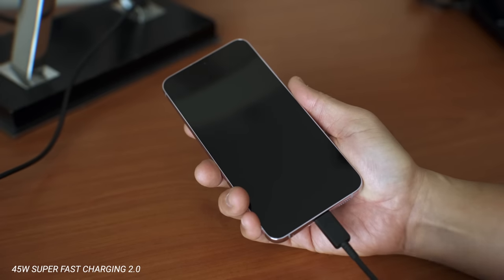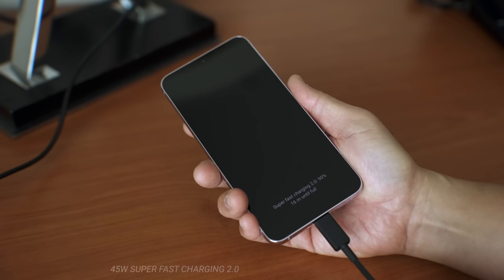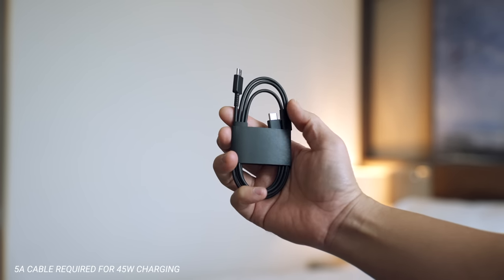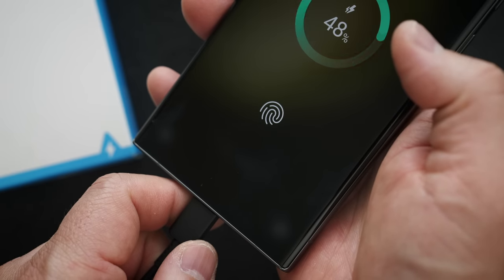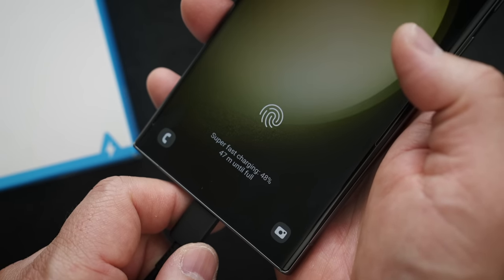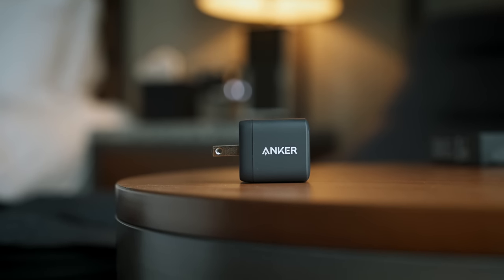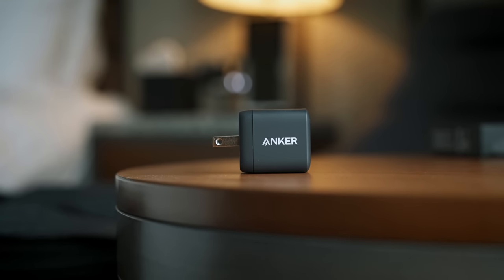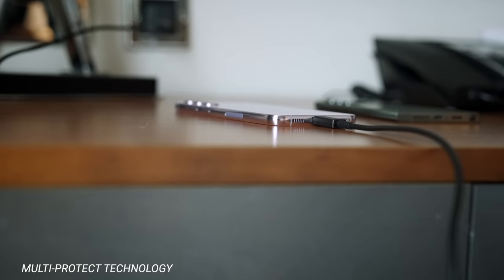Just pair this charger with a 5A cable and you'll get Super Fast Charging 2.0 on screen. Unfortunately the cable that comes in the box is a 3A cable, so you'll need a 5A cable to enable Super Fast Charging 2.0 — otherwise you'll only get Super Fast Charging at 25W. For exact charging times I'll leave a link to Gadget Matches' charging test below. These Anker chargers give you all the benefits of GaN technology: better heat dissipation, smaller size, and better efficiency.